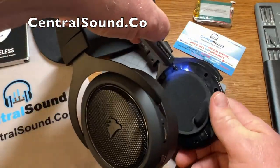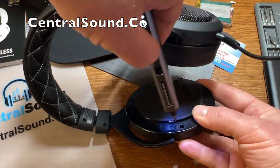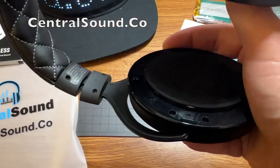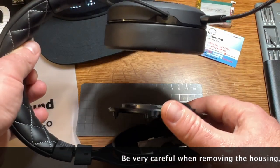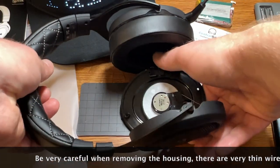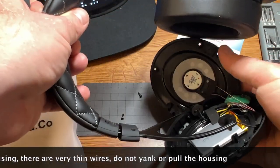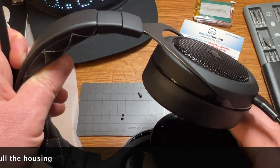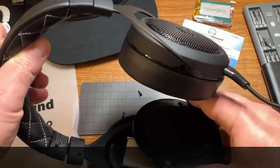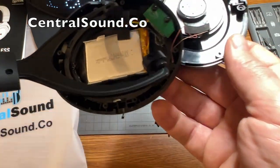The next step is to remove all the screws along the speaker housing. You can use a small Phillips screwdriver — here I have an electronic screwdriver. Once all the screws are removed you can remove the speaker housing. Be very careful, there are small wires in there. You do not want to cut them or separate them in any way. Keep the speaker housing close to the ear cup piece, and make sure you don't lose those little screws because you'll definitely need them to reinstall the speaker housing.